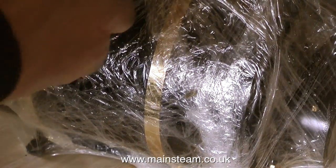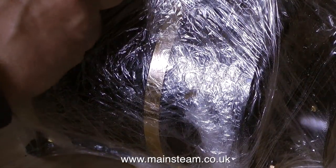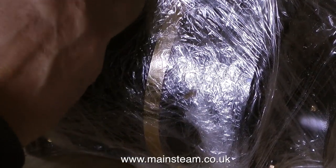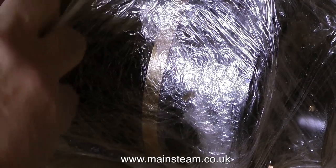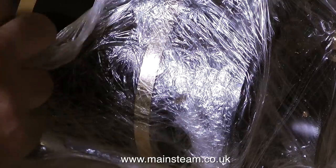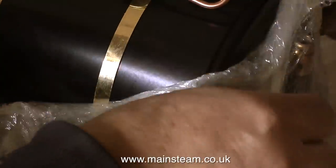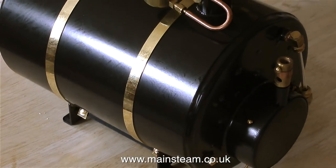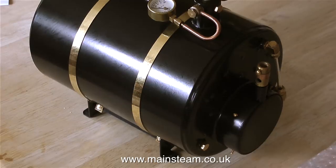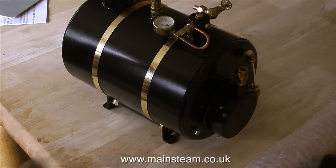And now the part you've all been waiting for — this is the boiler itself, and it's inside some sort of cling film, so I'm really carefully removing this. No Viking axes or sharp instruments for this job, just sheer brute force of my fingers. I really am being very careful, because on the top of the boiler is the pressure gauge siphon with the pressure gauge, which is very easily damaged. And last but not least, the water gauge, which is equally fragile.